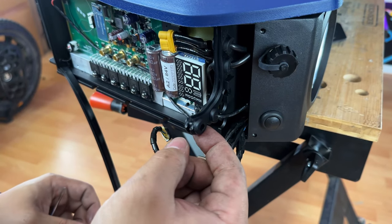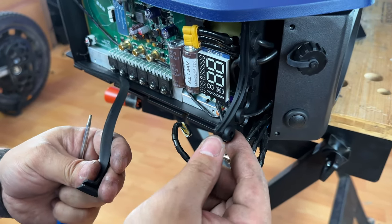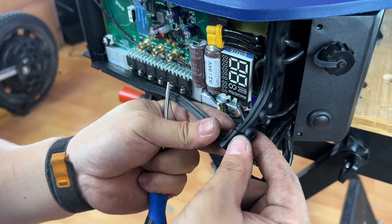In my attempt to do that, this rubber did break, so I'm going to have to replace this rubber seal.